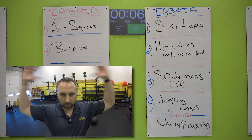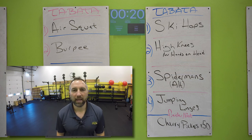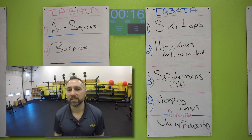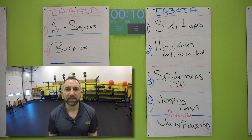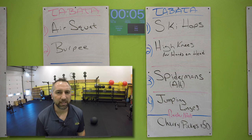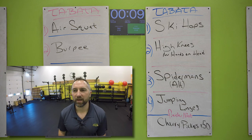High knees — again, put those hands on your head for these. Ready? Two, one. Go for it — hands on your head, drive your knees up, try to get your knees up to your waist. Try to do as many as you can — these are sprints. Keep driving those knees up. 10 seconds, keep pumping those knees. I know you're starting to get tired — go all the way to the end, do not stop until it beeps. Three, two, one. Nice. 10 second rest.